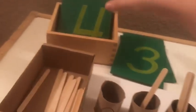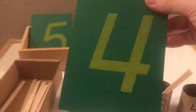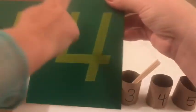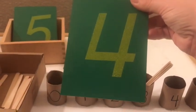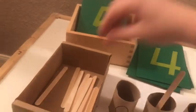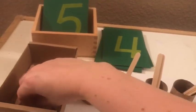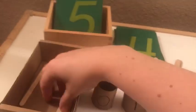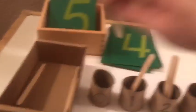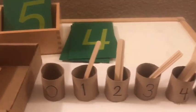And then we take out the number four. She can match it up. And what do we say, Lily? We trace it and we say — four, four. Good. And then we count one, two, three, four, four.